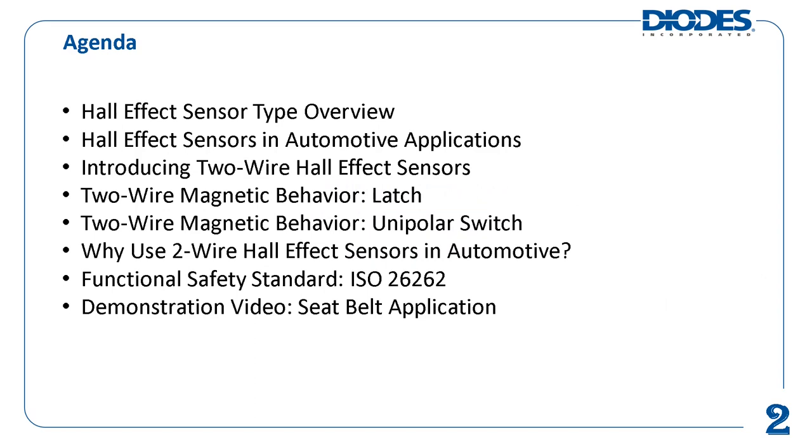This is an agenda of the talking points of this module. It starts with a brief review of the major types of Hall effect sensors and offers a snapshot of where Hall effect sensors can be used in vehicles. Next, it introduces the two-wire Hall effect sensor, what it is and why it is typically used in automotive applications.